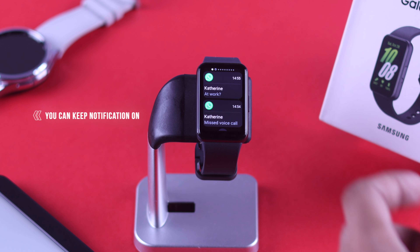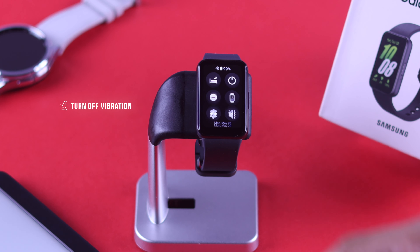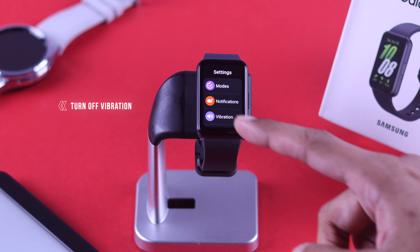Some of you may be thinking about notifications. They don't use that much charge, so you can keep them on, but you can turn off the vibrations for them and set vibration for calls only.